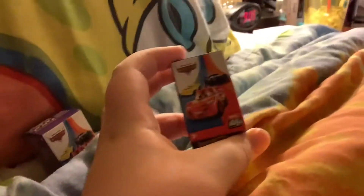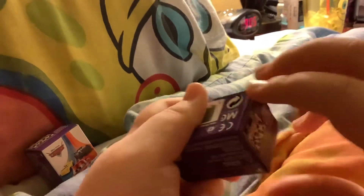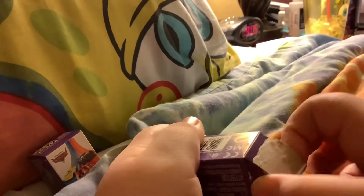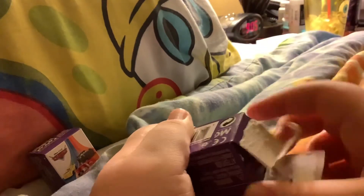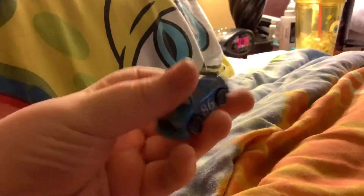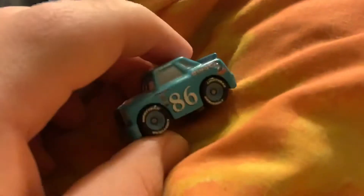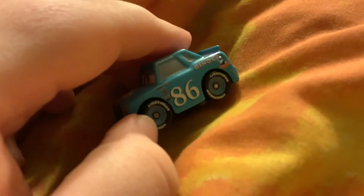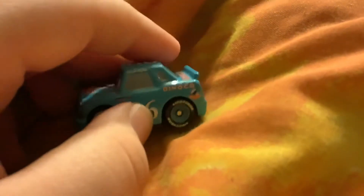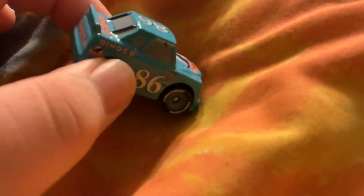Let's start off with this one. And we got Dinoco Chick Hicks. So here's Dinoco Chick Hicks out of it. He's got the Lightyear Tires. His number is 86. He races for Dinoco. I don't have the regular version of Dinoco Chick Hicks, but I do have this version.